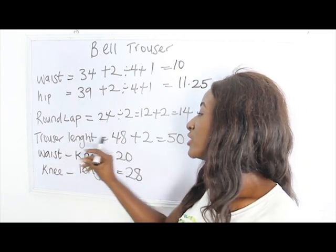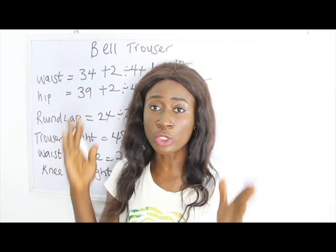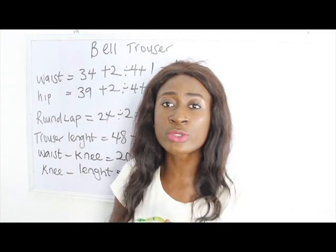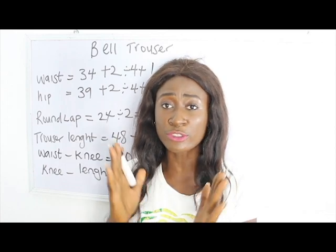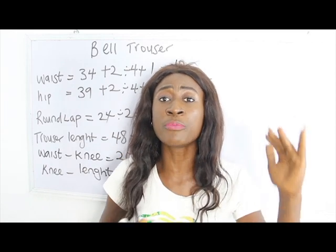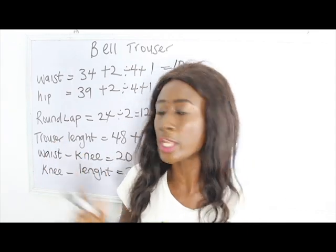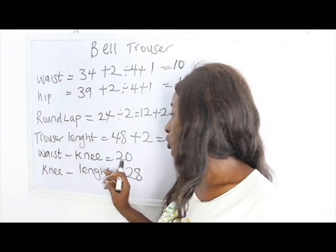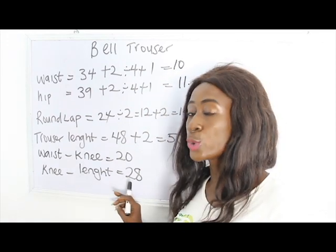Our chosen length is 48 inches total. You're going to deduct from your waistline to your knee length to give you your fitted trousers, and also take from your knee length to your chosen length to give you where you'll have your full flay. My waist to knee is 20 inches and my knee to the bottom is 28 inches.